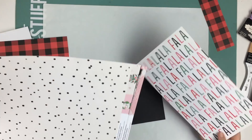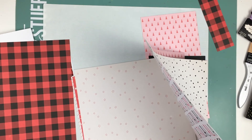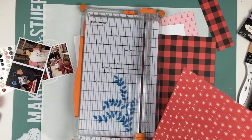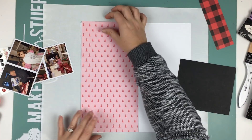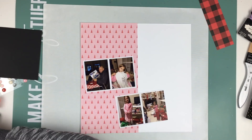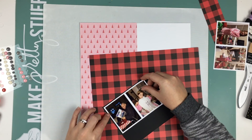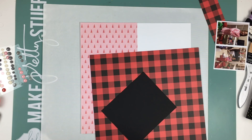For today, our true love gave to us multiple photos! I know you guys love it when I do layouts with multiple photos because a lot of people don't do one-photo layouts like I do. Today I'm using four pictures — they're smaller photos, two four-by-sixes — but it's still four separate pictures on the layout, and I'm super happy with how it looks.